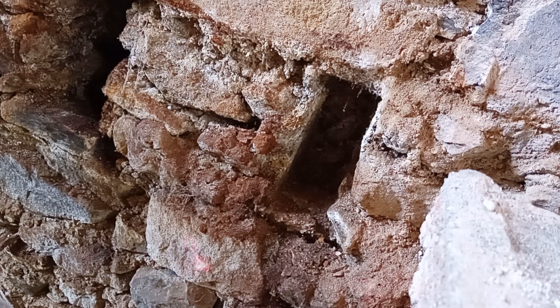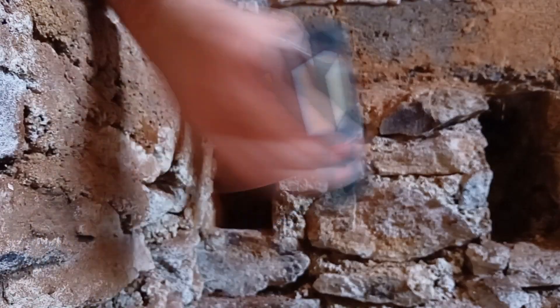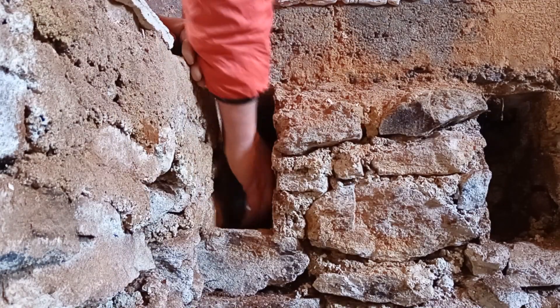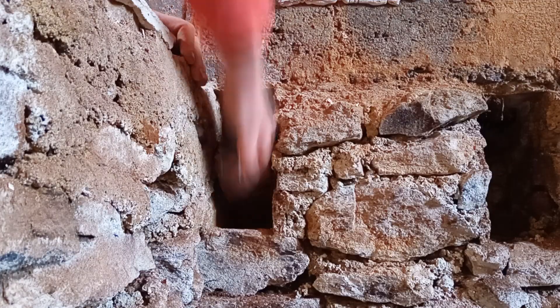We knew there was a problem with the floor in the back room. I thought we could possibly jack it up and just put in a couple of new joists, but the joists were all rotten. So we've taken it out and we're putting a new floor in.